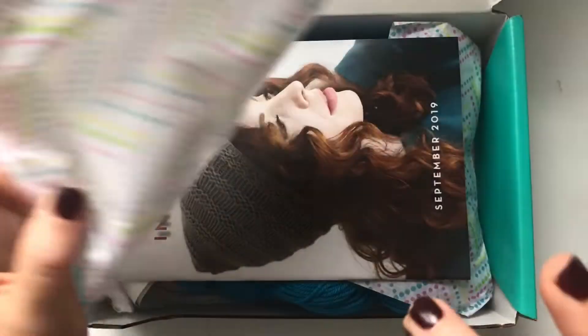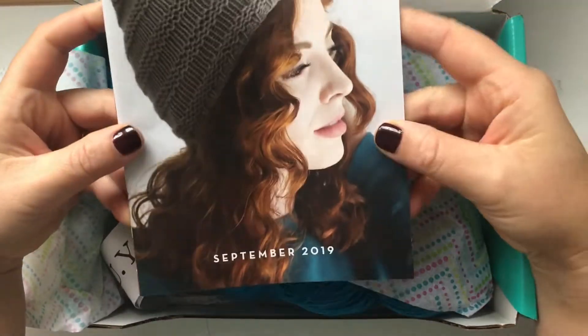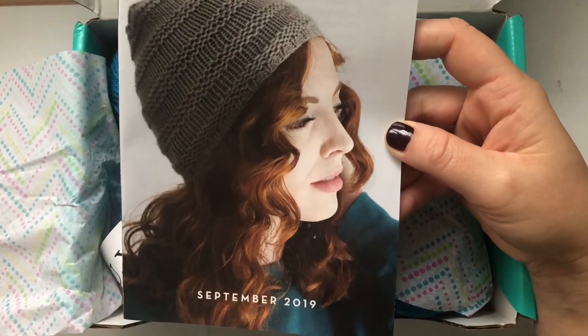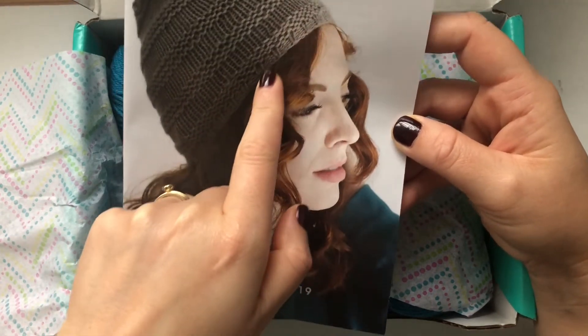Let's see what we've got for this month — oh, a hat! So for September 2019 for the membership Knit Crate, we have a hat, and I love it. It's a one-by-one rib with some purls and some knits, kind of like stripes.